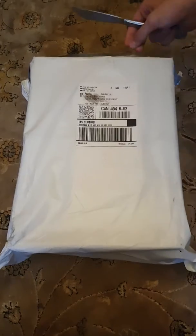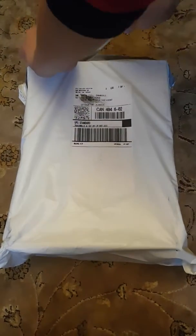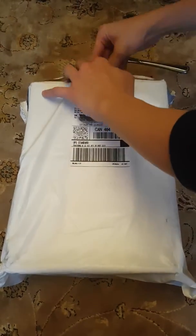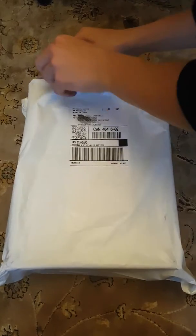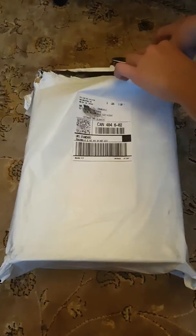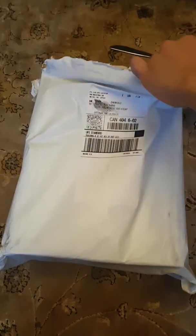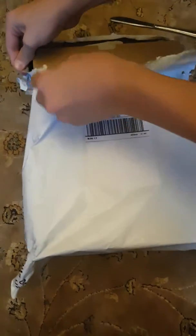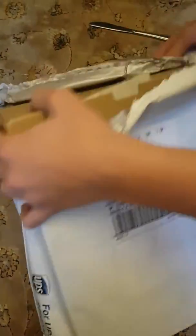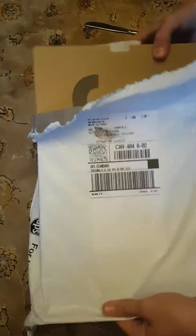This package arrived from Foot Locker, let's open it. As you can see it is well packaged, box isn't damaged — that's good. Usually they come damaged when you buy it.